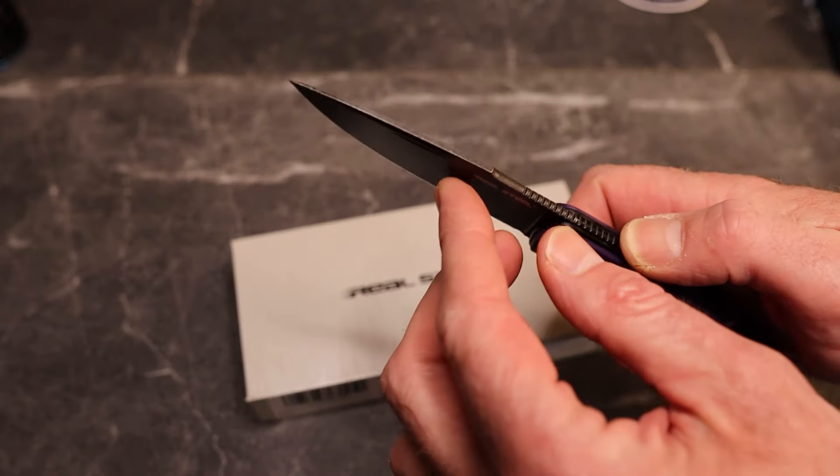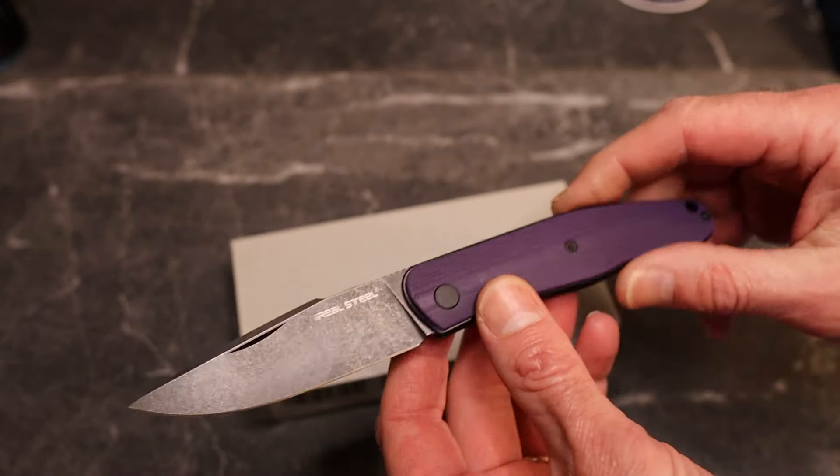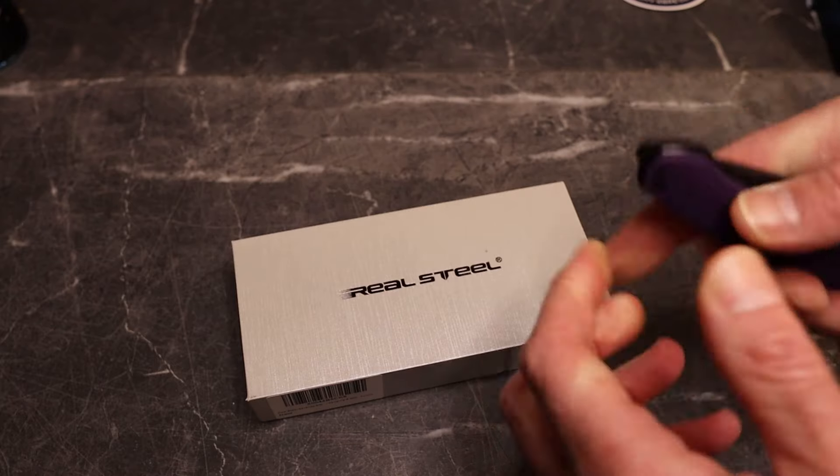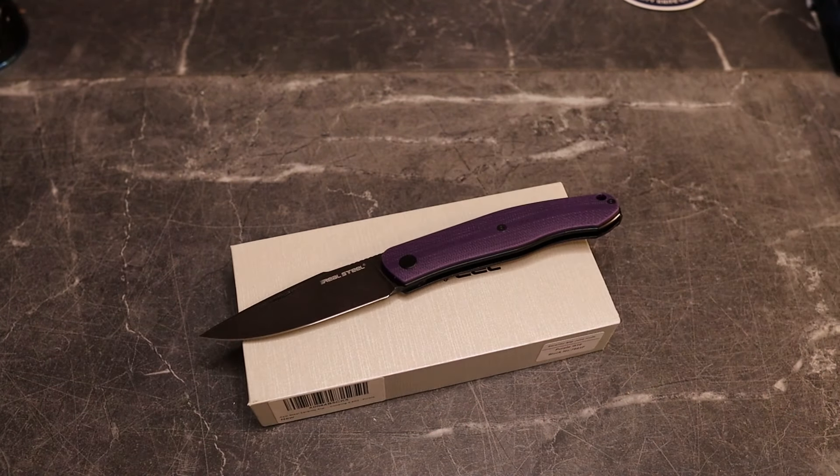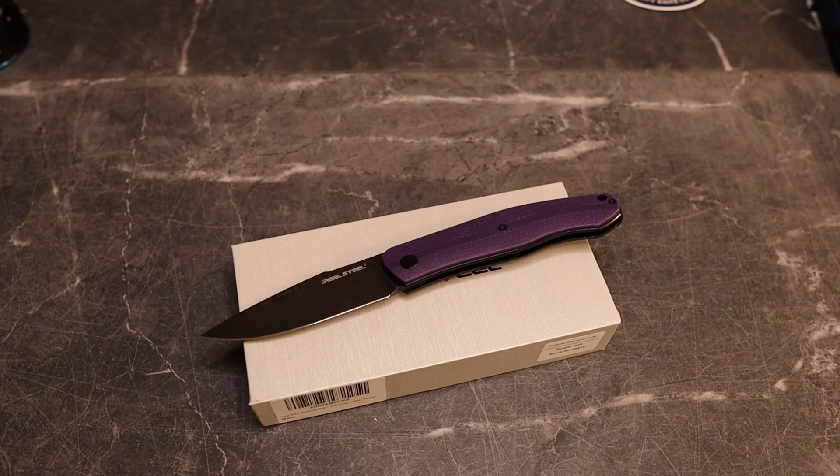This is very thin stock — you can tell right off the bat. I'm going to do something I usually save for the review and go over to Real Steel's website to see how much this knife is. This is the Serenity.